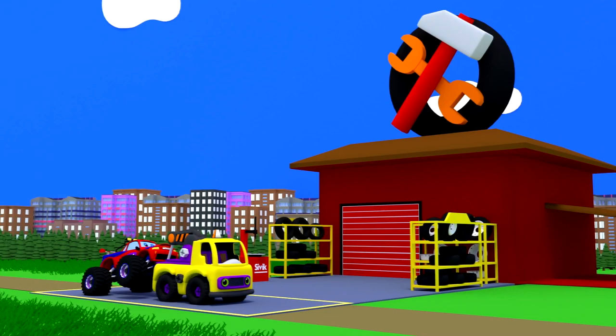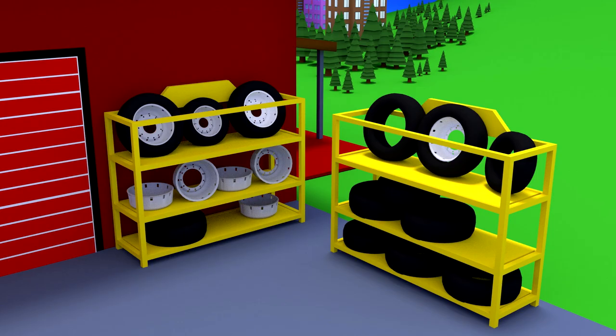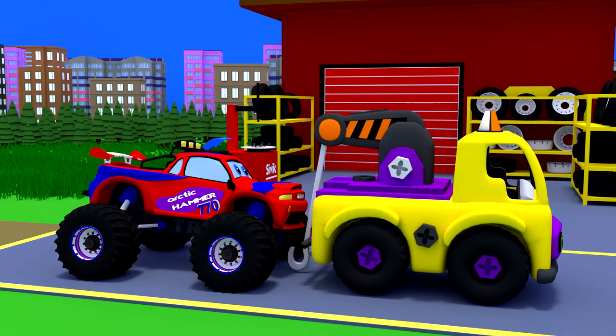The tow truck delivered the monster truck to a real tire shop. There are spare wheels, tires, and equipment for their repair.